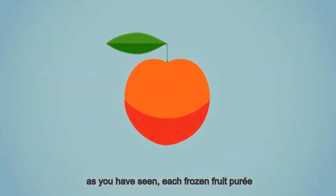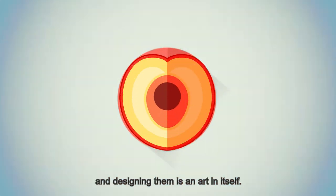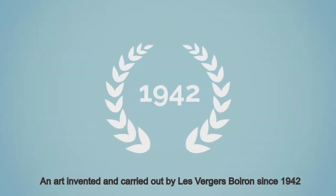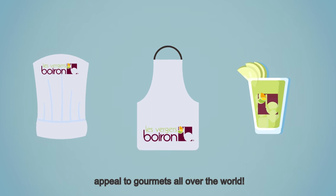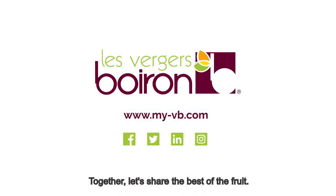As you have seen, each frozen fruit puree by Les Vergers Boirons is unique, and designing them is an art in itself — an art invented and carried out by Les Vergers Boirons since 1942 to let cooks, pastry chefs, and barmen unleash their creativity and appeal to gourmets all over the world. Les Vergers Boirons: together, let's share the best of the fruit.